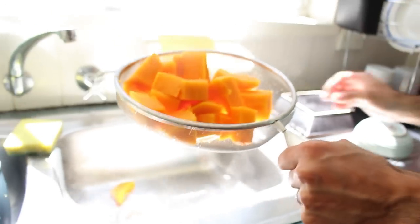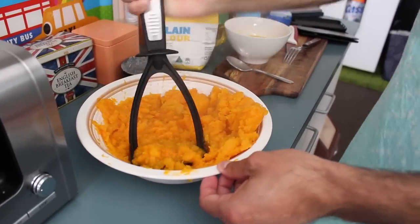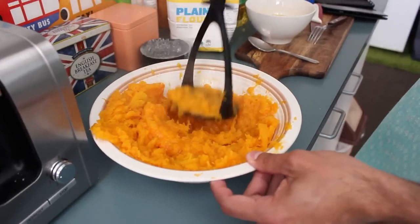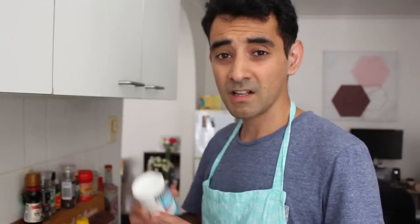And then you've got to mash it, guys. As you can see, the half pumpkin actually made a lot of puree, so we'll probably make a lot of Sopa Pias with this. It's unsalted, this one. Now I'm at the stage of adding baking powder. Sopa Pias is actually a very easy thing to make because it requires very little ingredients — about five ingredients or so. All the ingredients are extremely cheap. The pumpkin's probably the most expensive but it's still fairly cheap, so it's a really good cheap snack.